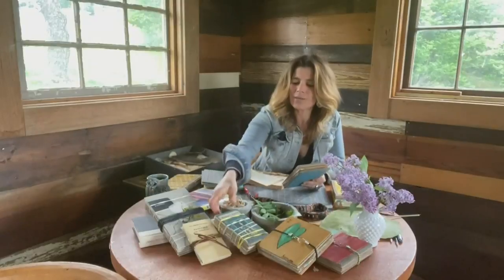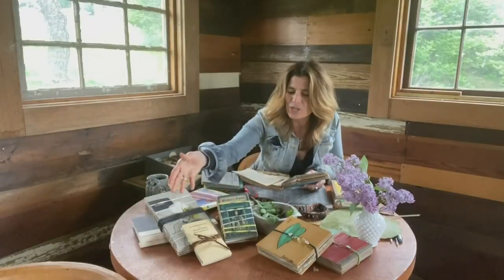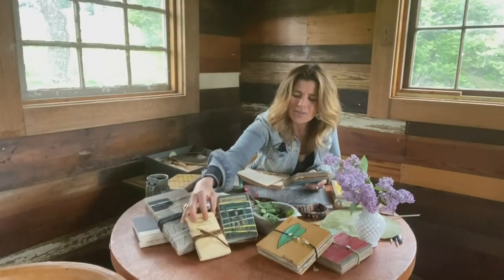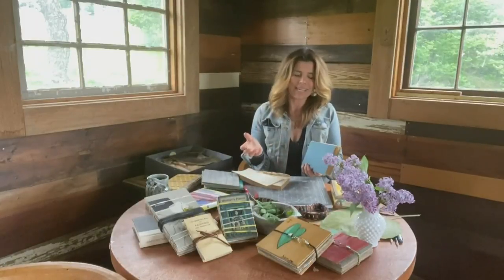You could even get creative with the titles of the book that you're going to use — something that really speaks to you or speaks to nature. You can make them in a variety of sizes: small little books for the small little things that you want to press. And the kids will have a lot of fun with learning plant identification, as I mentioned.